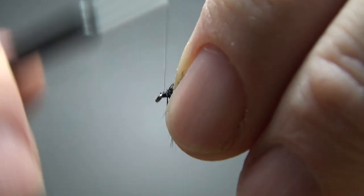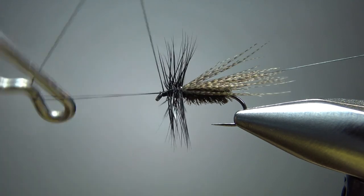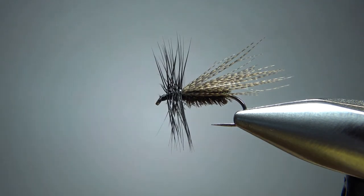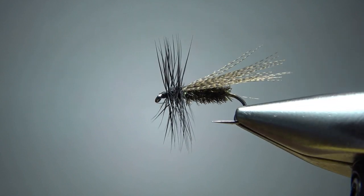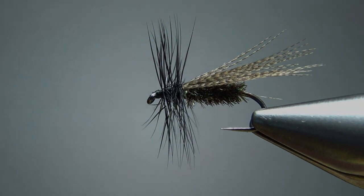Now let's do a couple of extra wraps here just to make room for our whip finish. And there you go — see if you have any cleanup. I think we're fine. Just the smallest drop of head cement and this guy's ready to fish. That's it everybody. I appreciate you watching. Y'all take care, we'll see you next time.